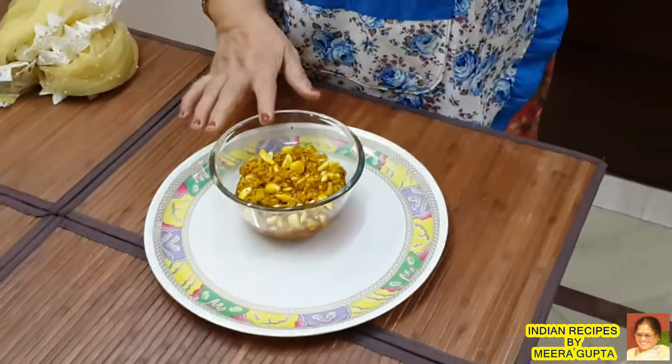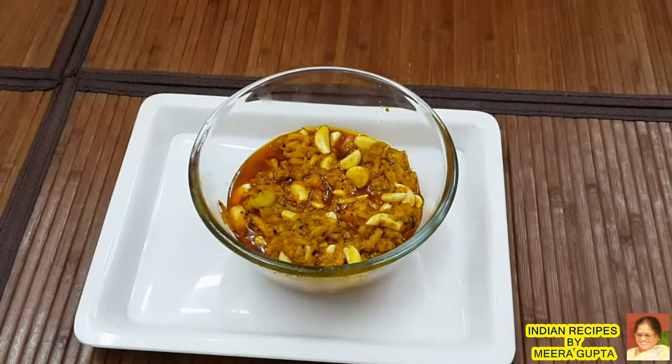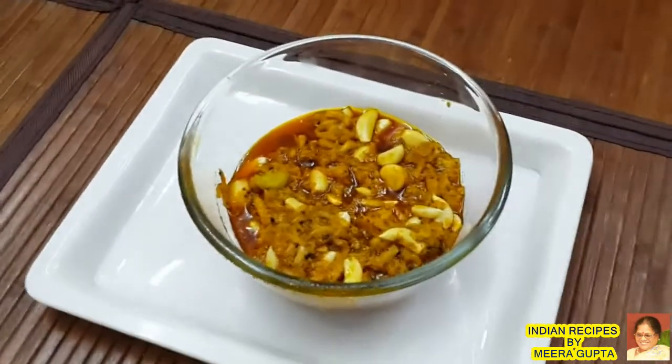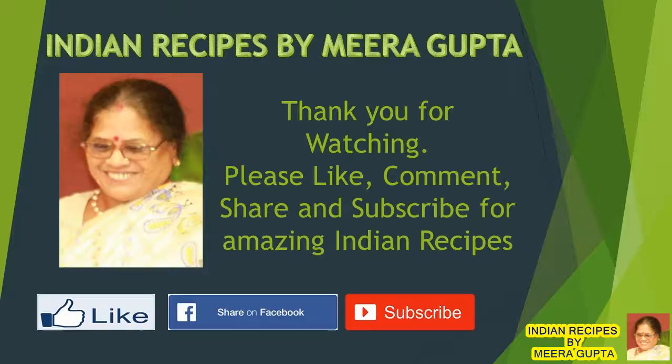Now the dish is ready. If you liked our video, please like and share it with us, and please do not forget to support our channel. Thank you.